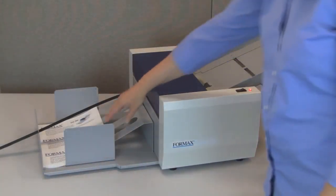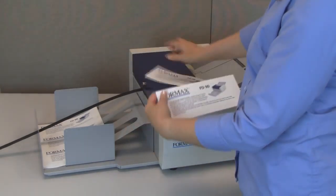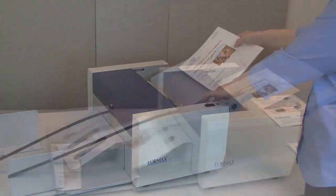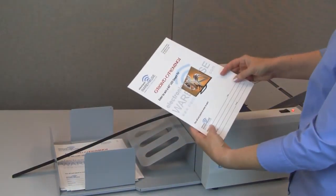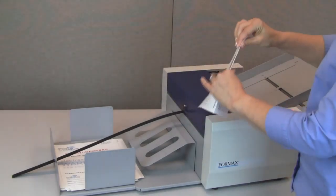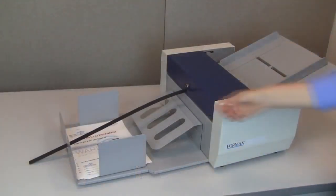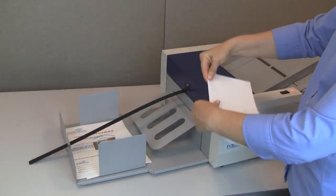Create three mailing inserts from one 8.5 by 11 inch sheet. Create a tear-off for prize entries or tickets. Create a folded piece with a tear-off by using a perforating and creasing wheel at the same time.